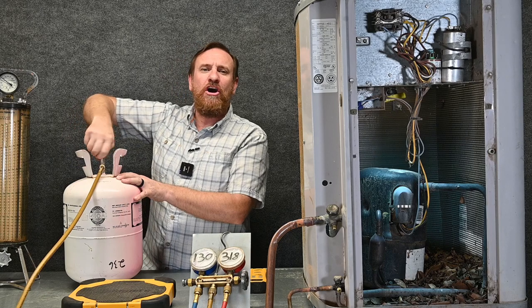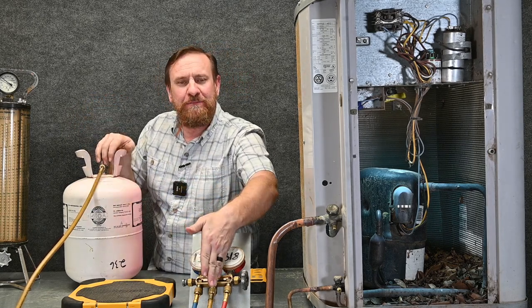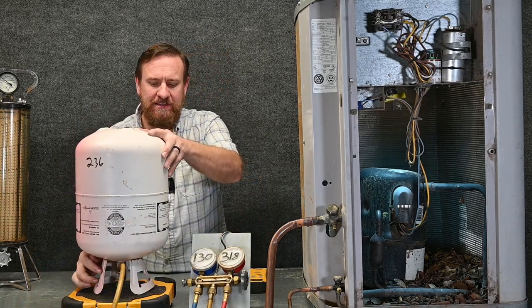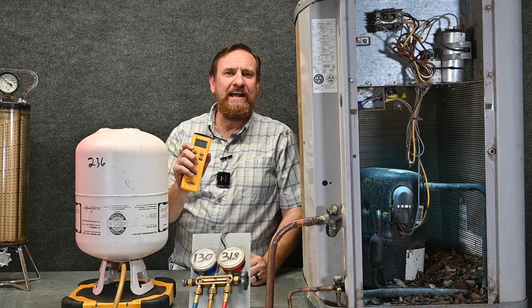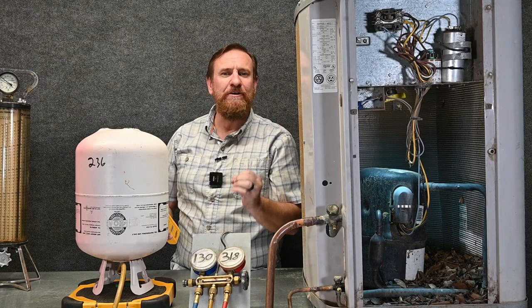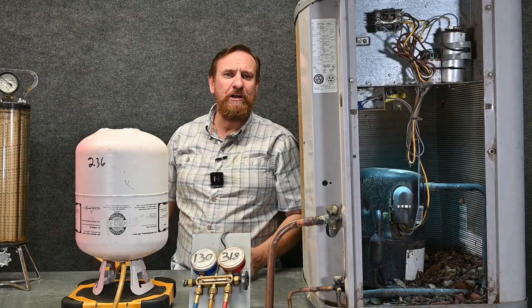Next I'm going to open this tank all the way up, and the refrigerant can't go anywhere because it's being stopped at this point right here. Then I'm going to turn my tank upside down, put it back on my scale, and zero the scale out. So whatever the scale is showing right now is reading zero. This way, as I take refrigerant out of the tank, it's going to start showing up on my scale.